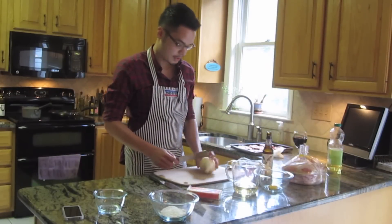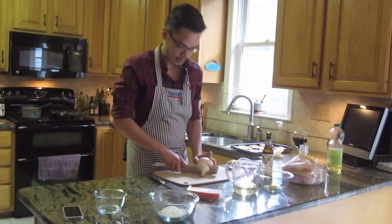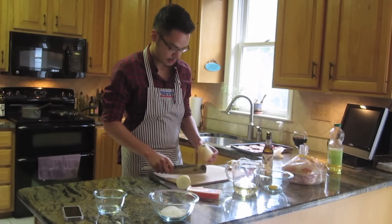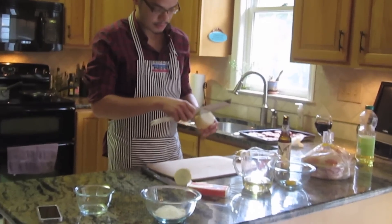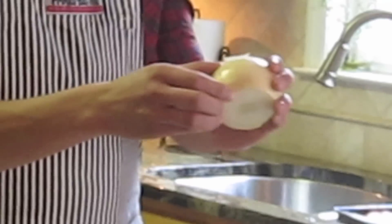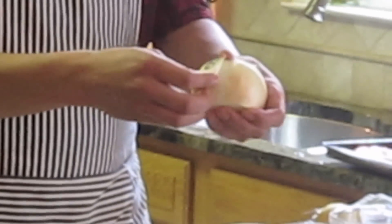I'm going to start by showing you how to chop these onions up for all the things that we need. I always start by cutting off the ends. The first of the three styles — the ways we're going to make the onion — is straight out raw. I find the best way to put a raw piece of onion in a burger is just straight rings.